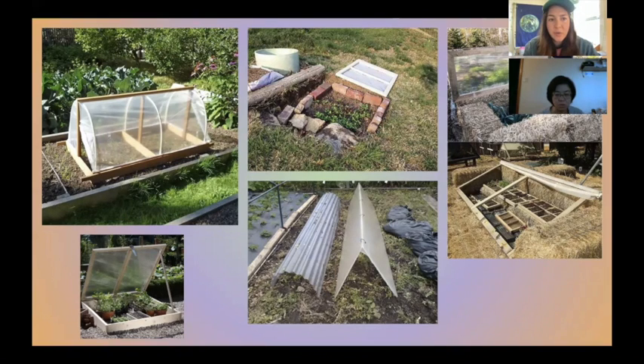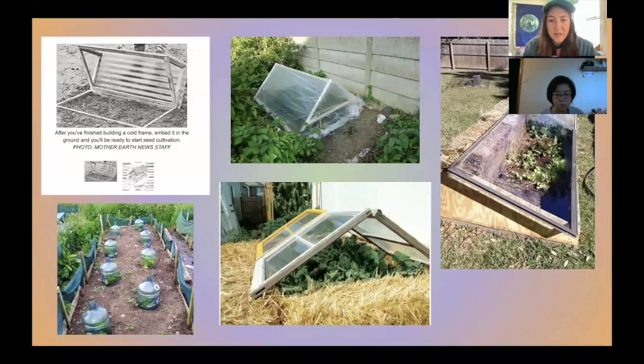An important note: you don't want to fertilize any plants in the winter or fall. If they get too much nitrogen they'll get too much growth, making them more susceptible to freezing. Looking at more examples — the top center one uses plastic sheeting over thin wood pieces nailed together. The bottom examples are just old windows that you can cover your plants with.